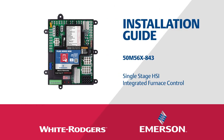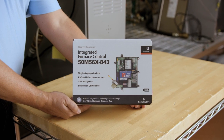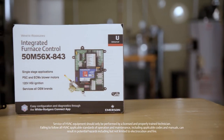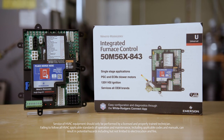This is the installation video for Emerson's White Rogers 50M56x843 Universal Integrated Furnace Control. This control utilizes the White Rogers Connect app for configuration and diagnostics with a mobile device through near-field communication, or using the easy onboard programming buttons and digital display.